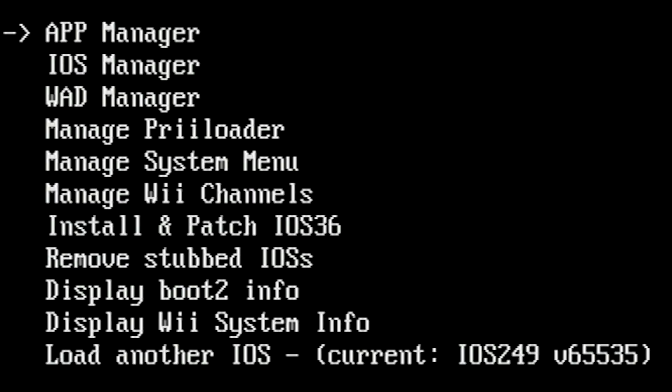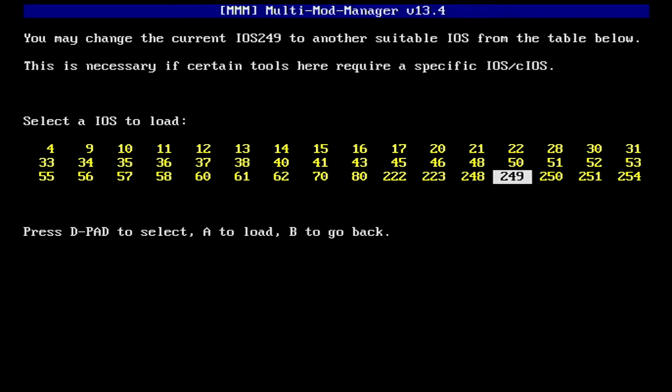Now with that out of the way, Multi-Mod Manager will only work if you have CIOS installed. If you need to set up CIOS, we have a tutorial on how to do that here. If you already have it set up, verify that iOS 249 is loaded. If not, load it before attempting to install any WADs.